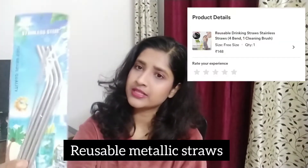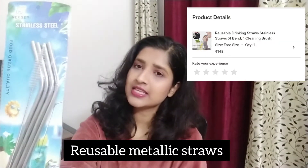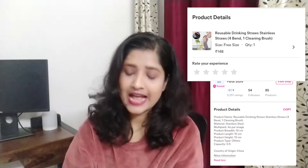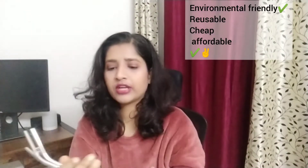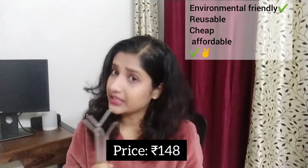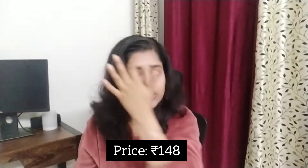My first product is this set of straws. These are reusable metallic straws and these are a set of four bendable straws, as you can see. It also comes with a cleaning straw for cleaning purposes. These are very reusable, environmentally friendly, and you can use them any number of times for all occasions.